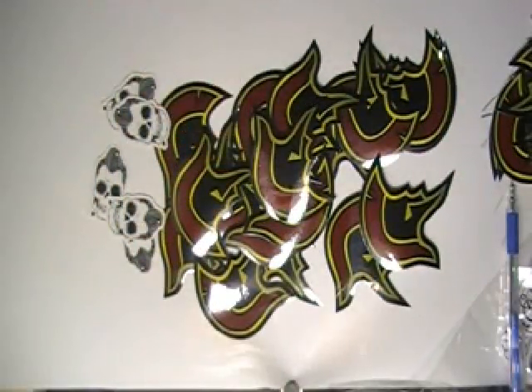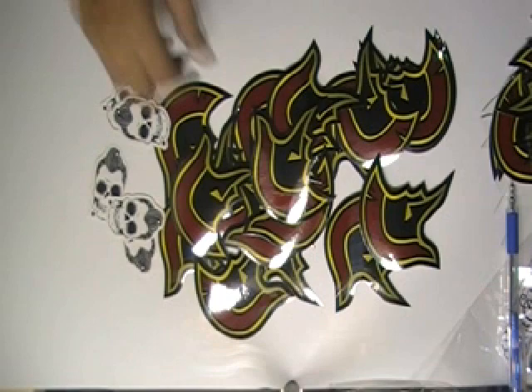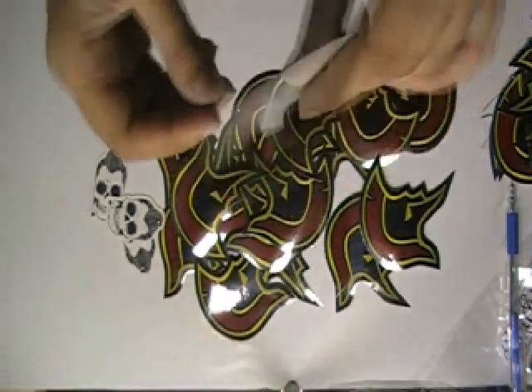You can have this type of stickers with your own design, and we can provide you free design. Just visit our website where you can chat live with our experts, and you can also call us on the number given on our website.